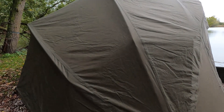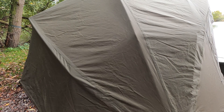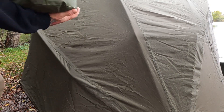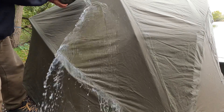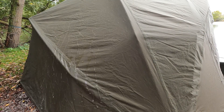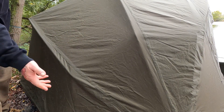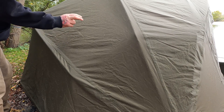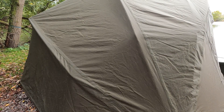Right, so I've got a bucket of water — here we go. There you go, as you can see, just little droplets on there. That was a good half a bucket and off it comes. So if your bivvy is not quite waterproof anymore, get the Fab Seal out.